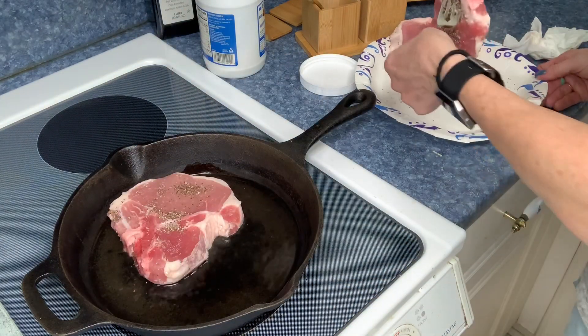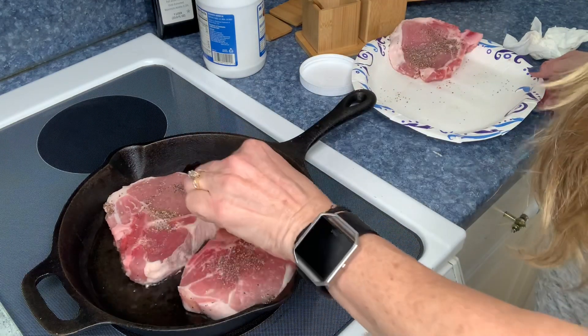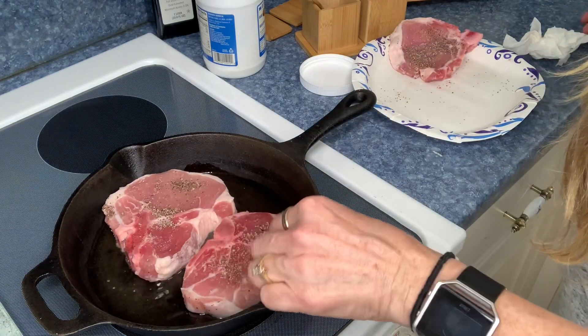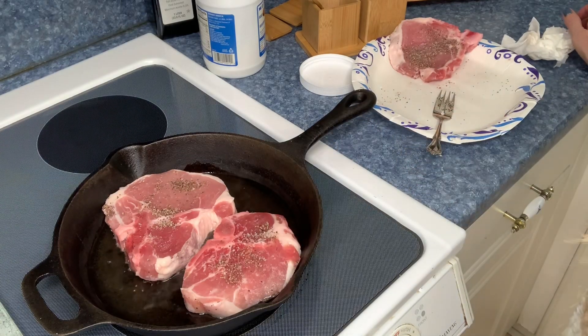It says don't overcrowd your pan, so I'll just put two in at a time. These are going to cook for about three and a half minutes on each side.